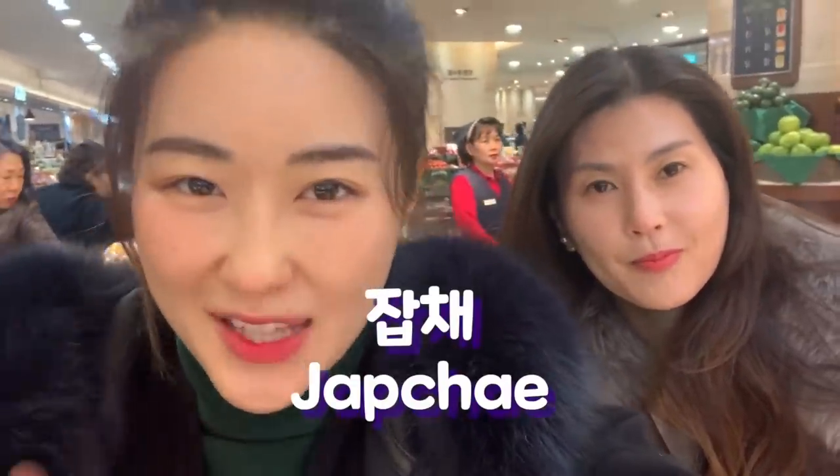Hey guys, this is Korean Oni and today I'm going to learn how to make japchae from my mom. Once when I was living in America, I made japchae once, not properly though, and my foreigner friends all loved it. So today I'm going to learn properly how to make japchae from my mom.